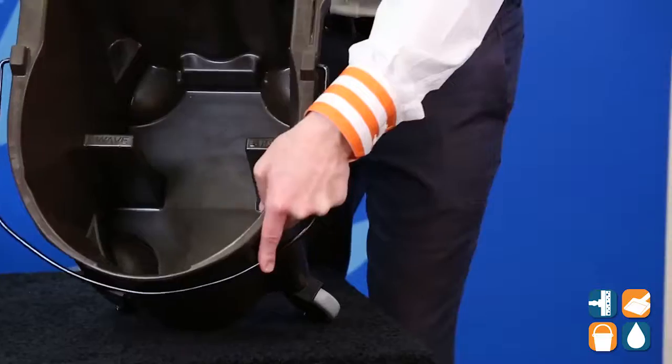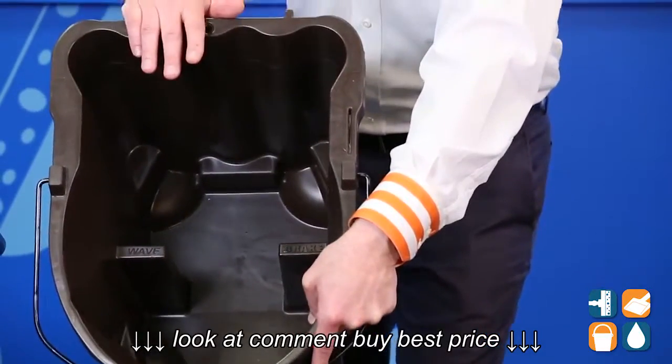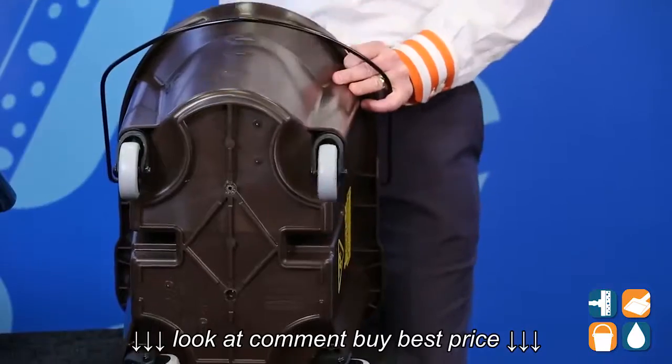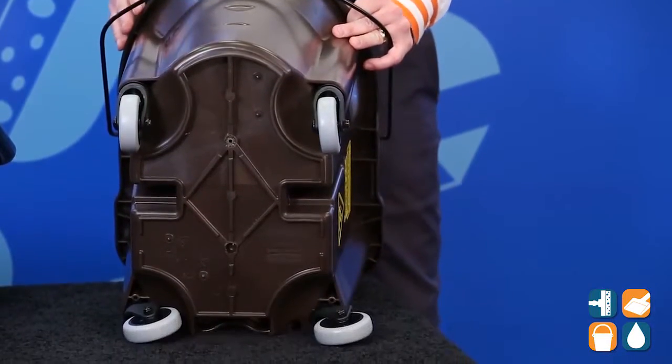In addition to that, we also have graduated markings so that you know where the fill lines are. Finally, this bucket sits on four non-marking 3-inch casters that make it easy to roll across all hard surfaces.